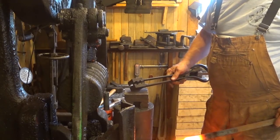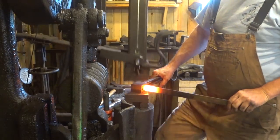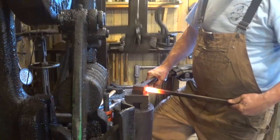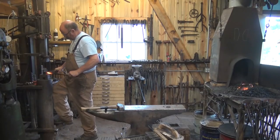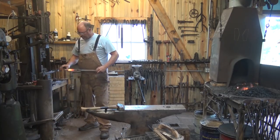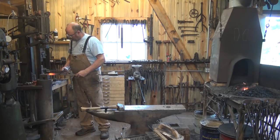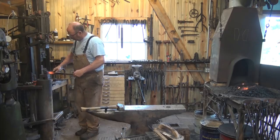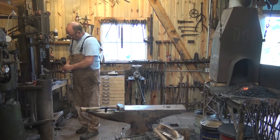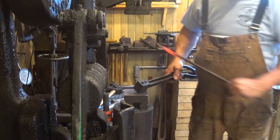Another good tool to use for this is a spring tenoning swedge. I can do this under the power hammer or the treadle hammer. This leaves a much more exact tenon size that I'm not worried about needing to file as much. This is just made from two pieces of 4140 — the holes were made by drilling between the two blocks, and then the relief was filed out a little bit.